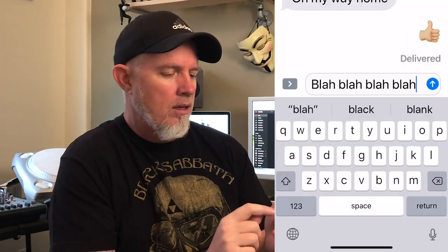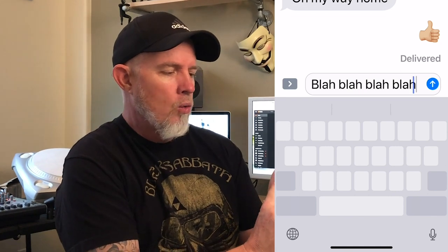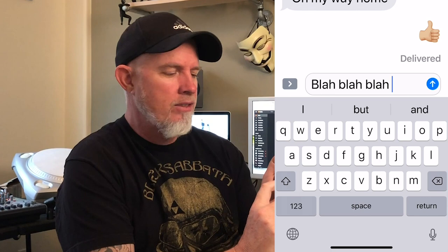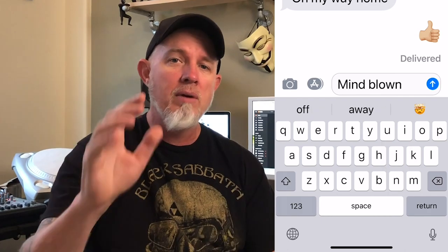But check this out — if you press and hold the spacebar, life changed forever. You can simply scroll: press and hold and slide it back and forth and you move that cursor. I've tried it on an iPhone 7, iPhone 8, 8 Plus, the iPhone X and XS, and it works on all of those.